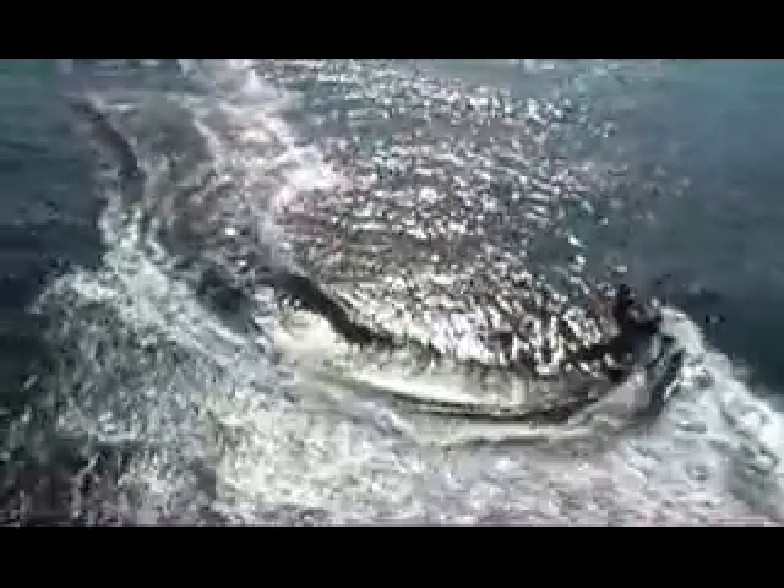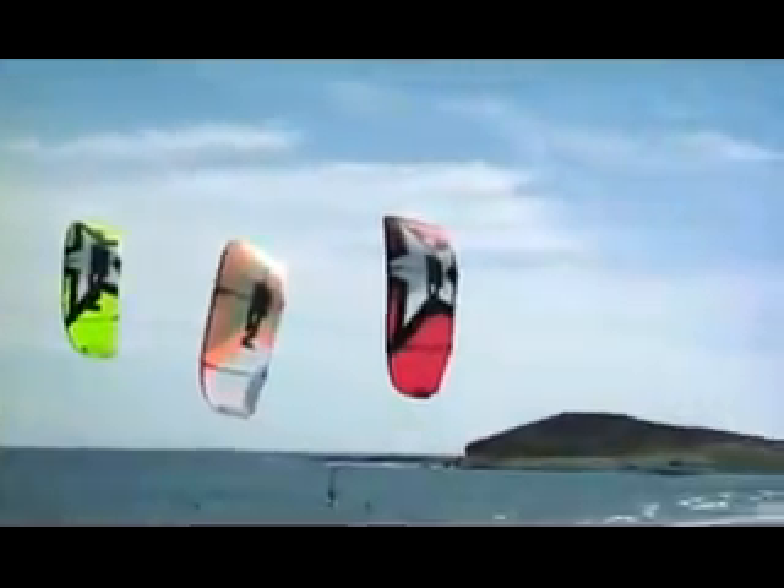Massive range means fewer kites in your quiver. All-around freeride performance, four-line simplicity, huge power and near total depower, and super easy relaunch.